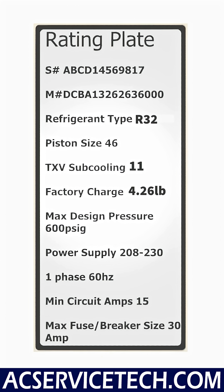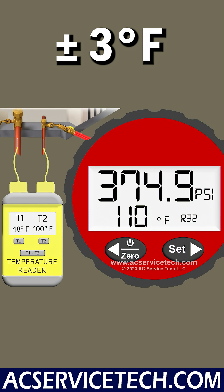On the rating plate of this outdoor air conditioning system, it says that the target subcooling is 11 degrees. Since we're within plus or minus 3 degrees of the target, that means that we're accurately charged.